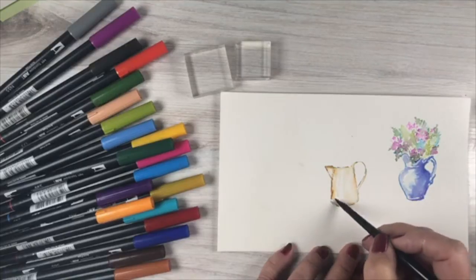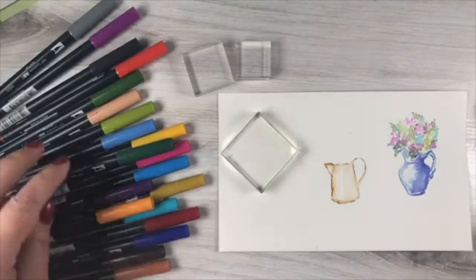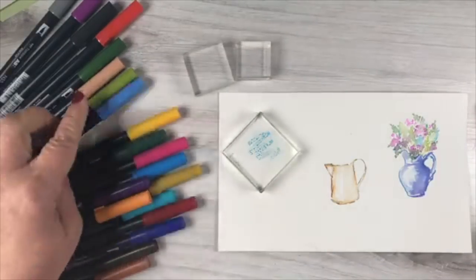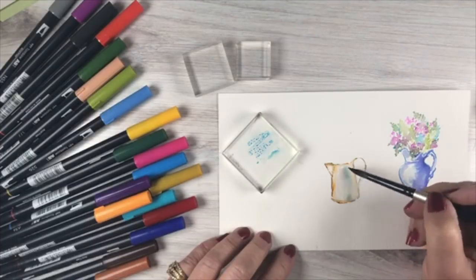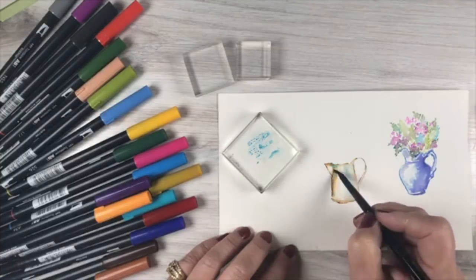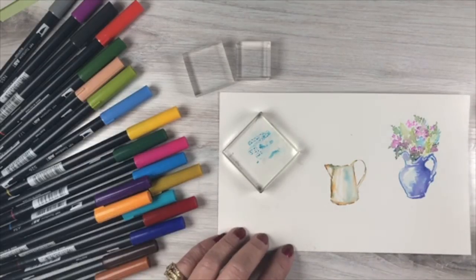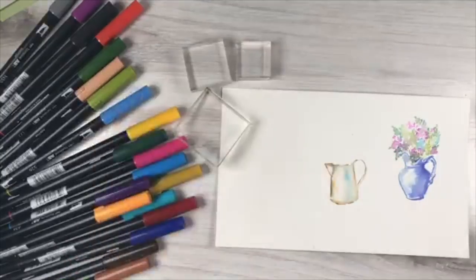I'll leave some white parts in here too. You can also grab another block, add other colors to it, and drop them in. To maintain a rustic feel, I'll add a little bit of blue — just dropping some color in while it's wet so they mix beautifully. I'm not adding it evenly, just in a few spots, and I get this beautiful vase with a handle. Cute as a button — I like it.